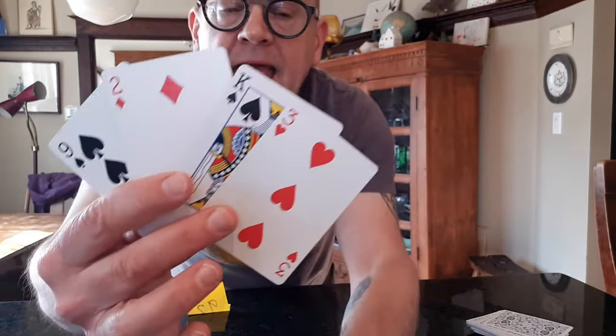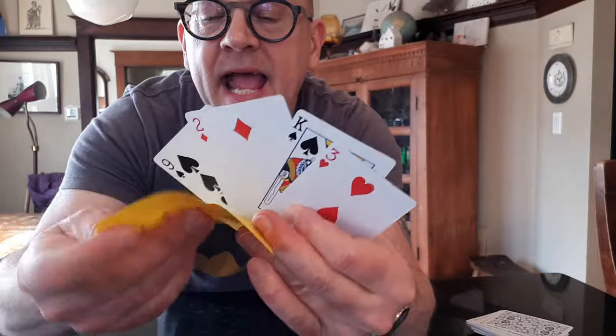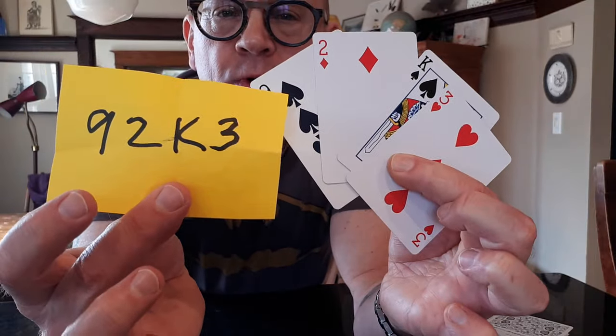We got a king and a three. You show your prediction — that's been in a glass or someone's been holding onto it from the very beginning — and your prediction was nine, two, king, three. You are going to love the reactions performing this trick for friends and family: the structure, the build, the crazy fairness. The spectator can go slowly, can start by shuffling and cutting, and can even go through and remove the cards and open the prediction themselves.